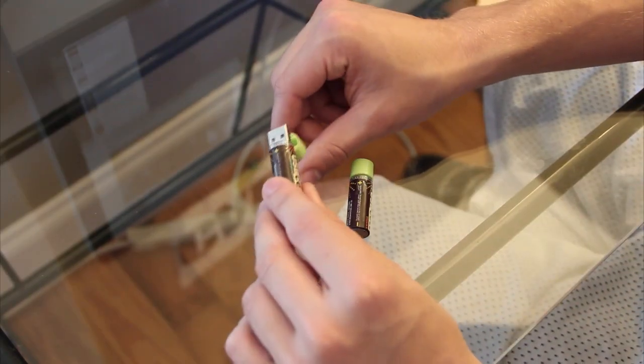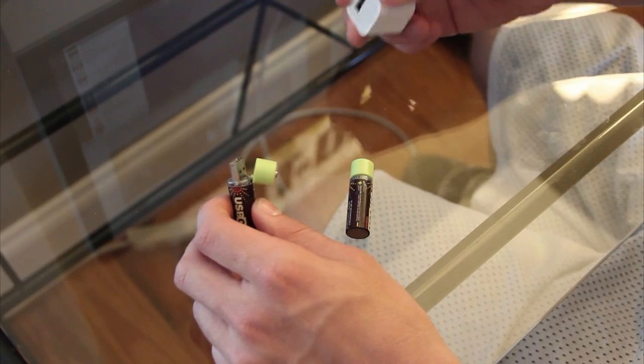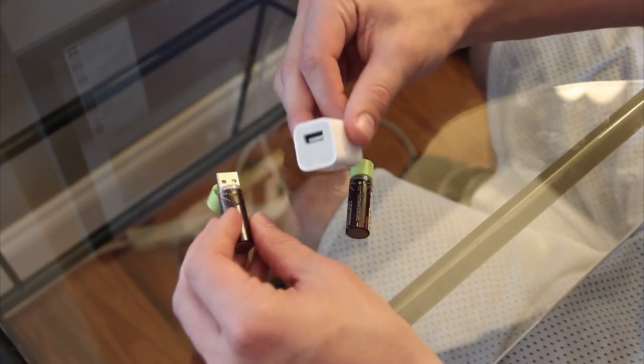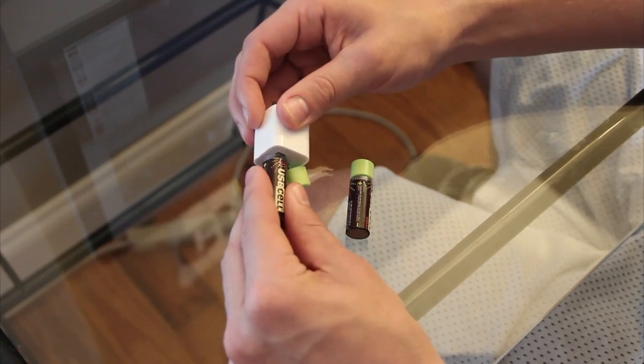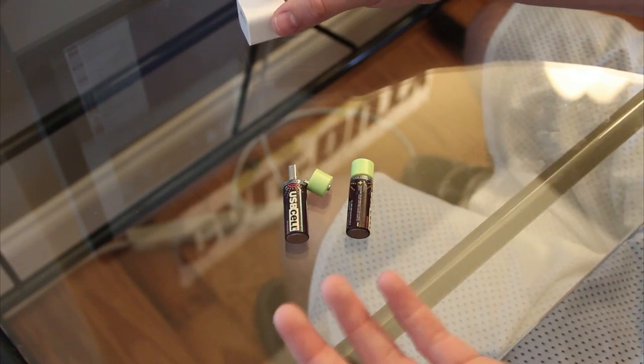The USB cell batteries take about five hours to charge. You can charge by plugging into your computer's USB port, which is probably the best option since it has multiple USB ports, or you can use a wall outlet — I use my iPhone's wall adapter for it. But you will need two of these, so for ultimate convenience you're going to want to plug them into a laptop since most laptops have two USB ports.